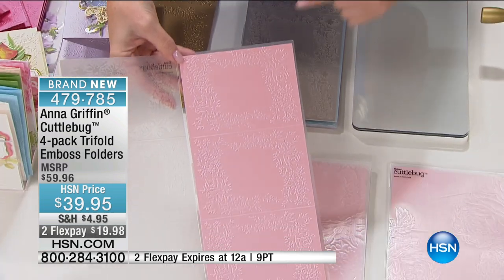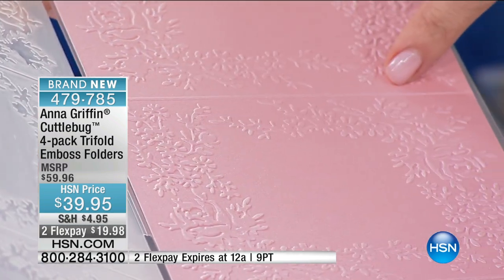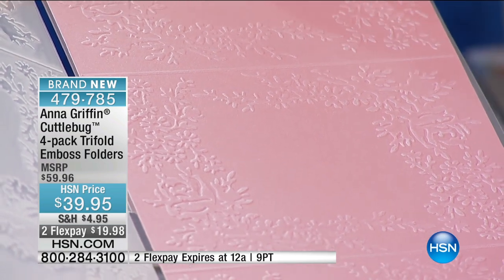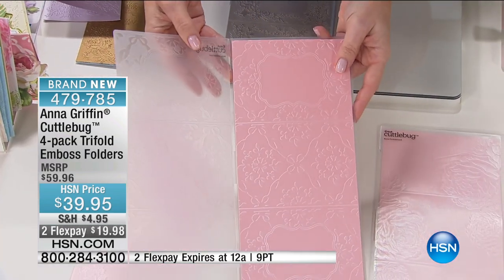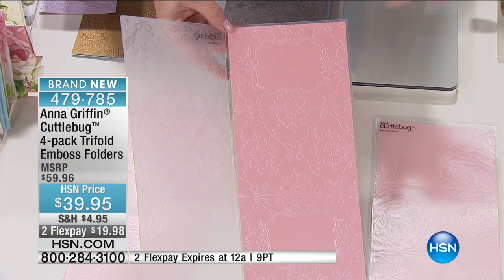So on the very first one — this is so beautiful — the embossing is all roses. The three panels all have a really pretty little area here that's just begging to be embellished. Each one of these is very different from the other, so we've given you a four-pack variety.